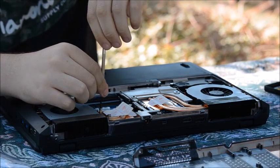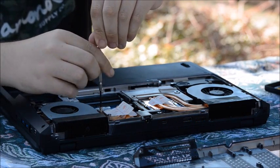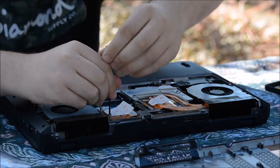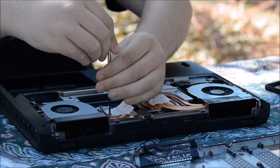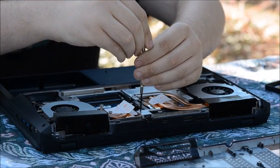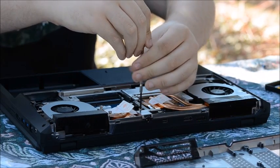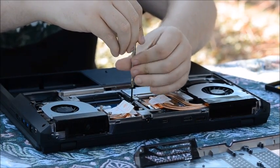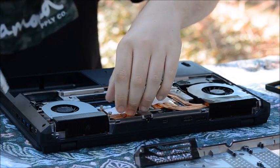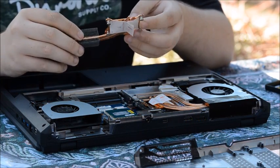We're removing the old thermal paste off of a Sager NP8258 processor, which is an i7-4710MQ, and just removed the bracket here. I pre-removed the back plate because it has a lot of screws and it's kind of a pain to remove. The screws here are easy to remove — they won't come off because they are spring-loaded, so they are actually attached to this copper heat sink. Make sure these are all out, and this part will just completely come up and off, and then you get this piece here.